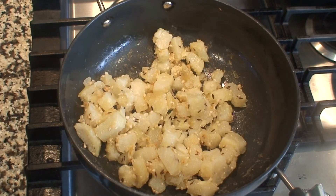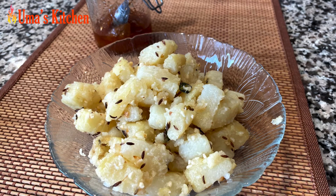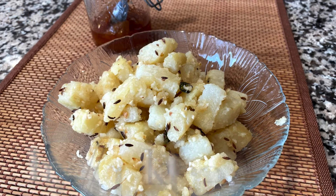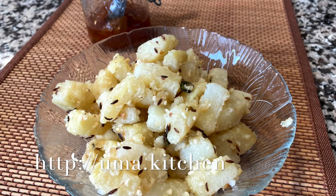This simple and delicious jeera aloo is now ready. Serve it as an accompaniment with regular food or with any fast or upavas food. Hope you like the recipe — it's very easy, do try it at home. Remember to post any questions or comments. Thank you for watching Uma's Kitchen.